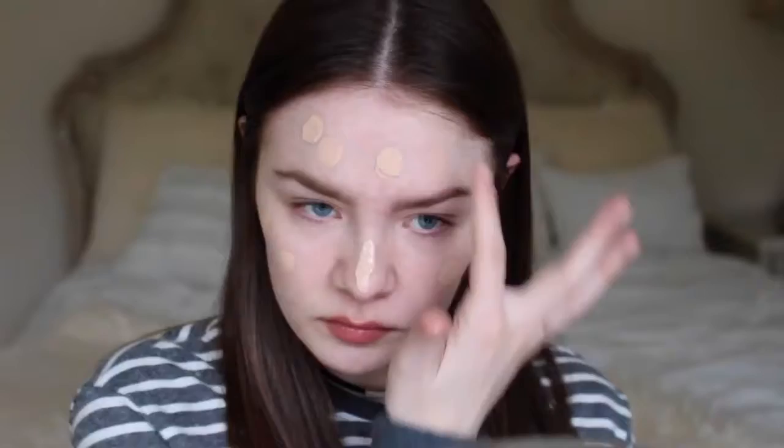I'm going to take the damp Beauty Blender and blend the foundation into my skin in just a bouncing motion.